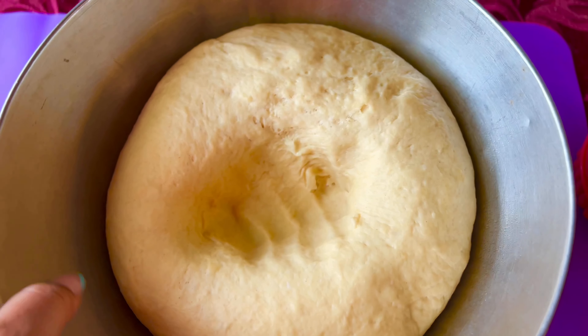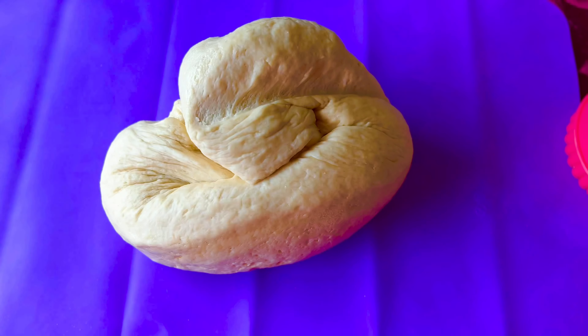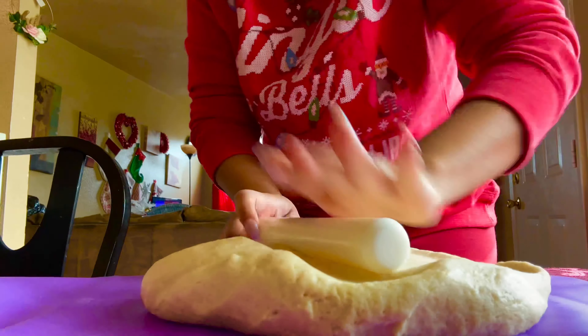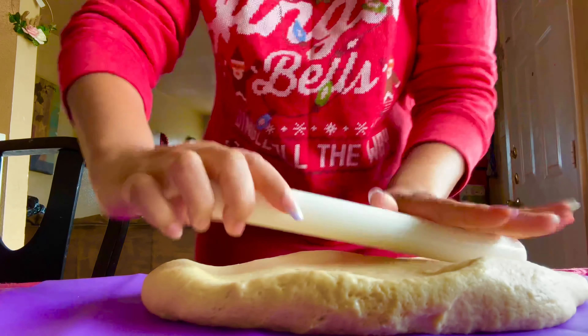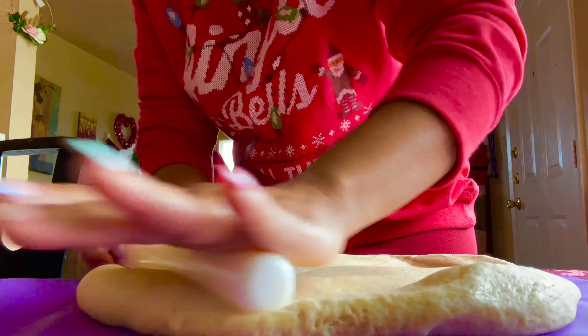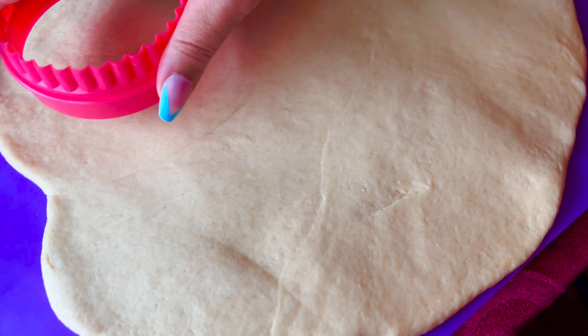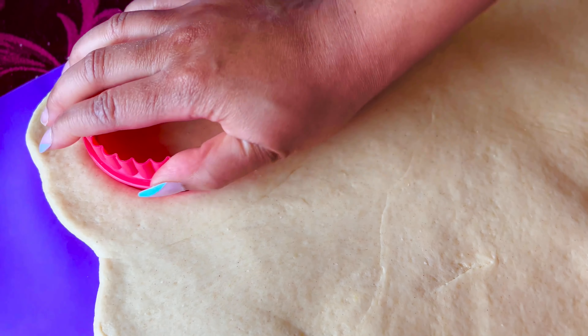Here is what the dough should look like — it should have doubled in size. Now you're going to place your fist in the middle to remove some of the air. Then you're going to place it onto your silicone mat and roll it out. Now that the dough is all rolled out, you're going to take a circle cutter and make different cuts in the dough.